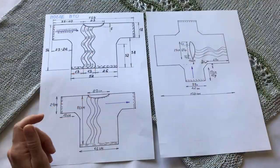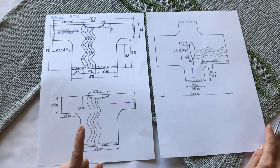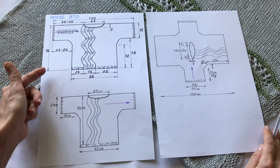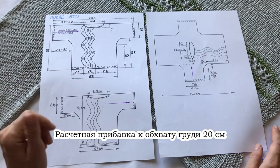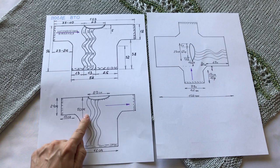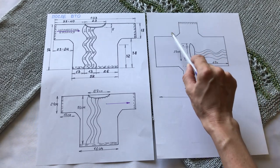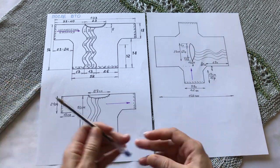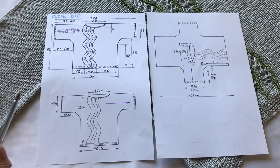Что касается размеров: блуза связана на размер 52. Рост достаточно невысокий — примерно 155 сантиметров. Опираясь на мои размеры, вы свяжете себе блузу на такую женщину. Но имейте в виду — у меня есть размеры после влажно-тепловой обработки и до неё. После того, как я постирала изделие, оно у меня немного изменило свой размер.